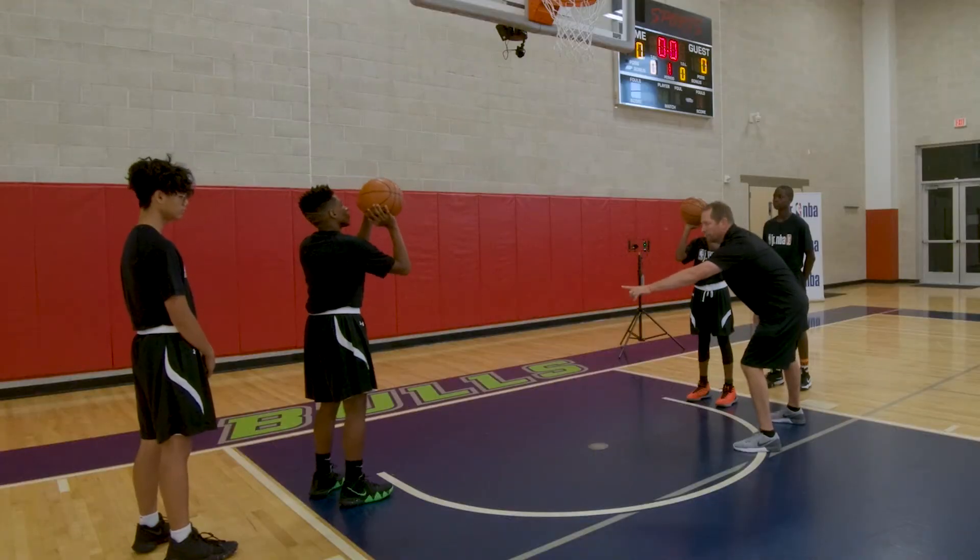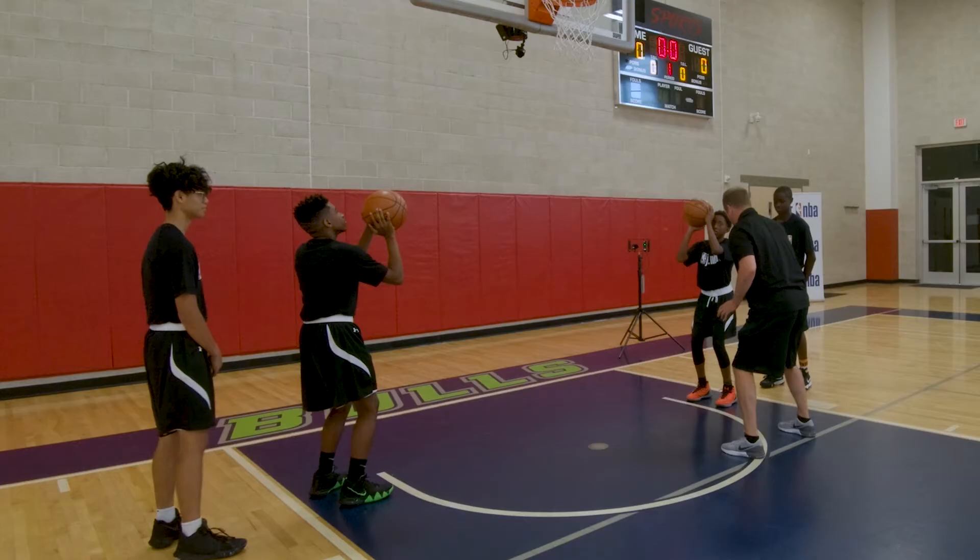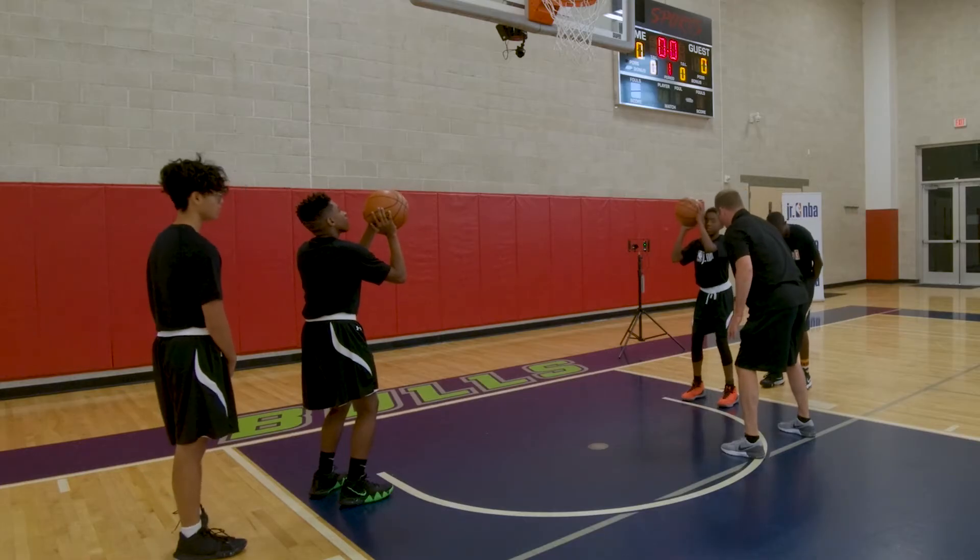Bend your knees just a little bit. Bend your knees — don't bend them in, just kind of sit down. A little bit wider feet. Good.